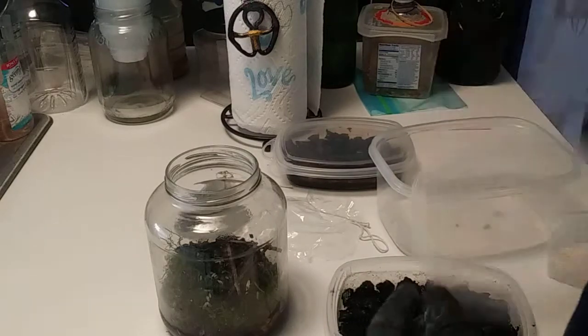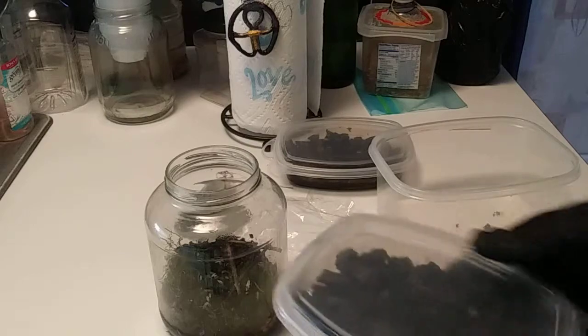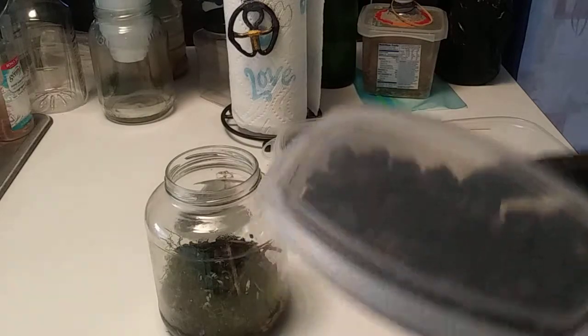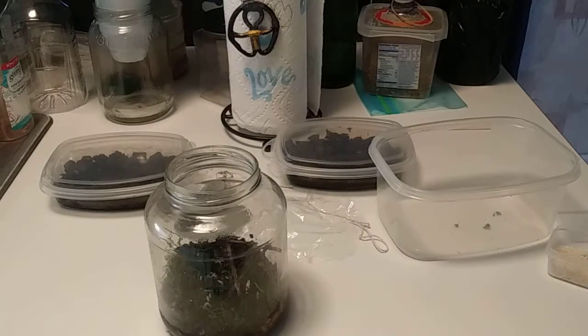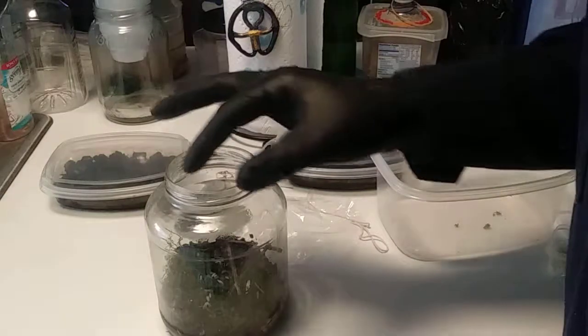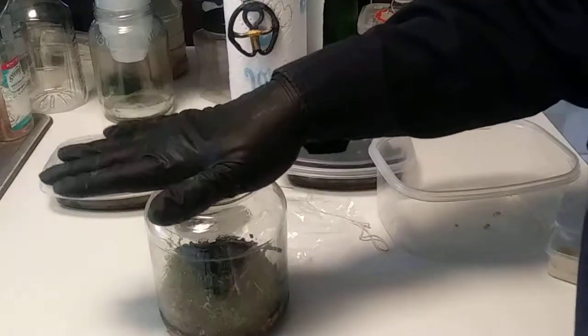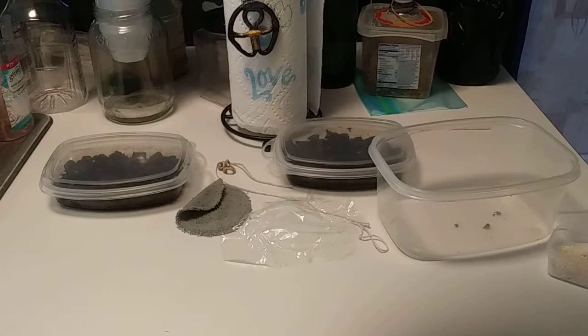I'll put the lid back on. I always believe in using items that come out of nature and trying to form the same systems that exist in nature. This terrarium has enough air as I seal it up for the springtails that are in there.